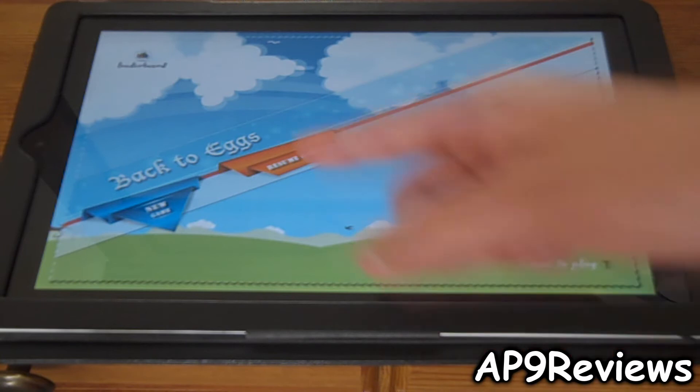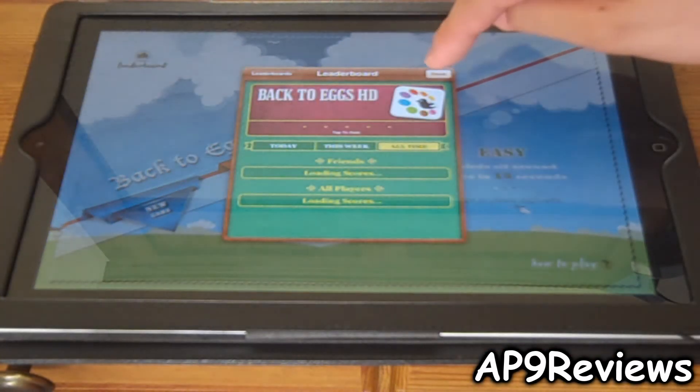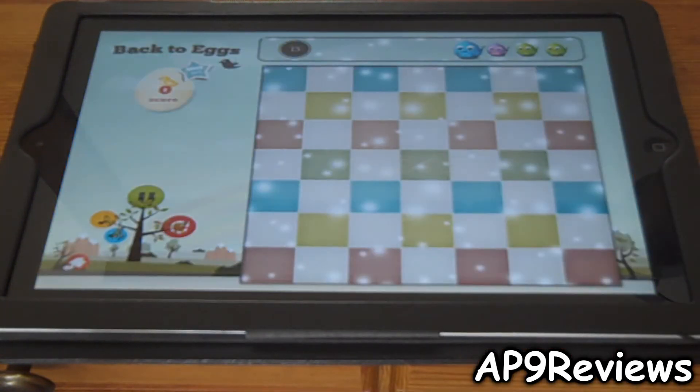Let's just go to easy. And you can start a new game or resume a game. You also got your leaderboards from Game Center. So let's hit done and start a new game. And here go the birds that are up — they go in that order.